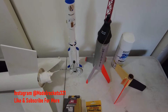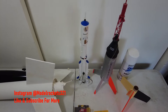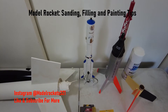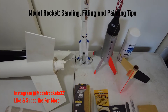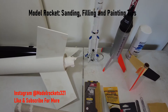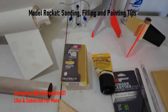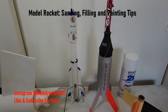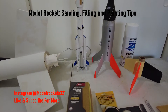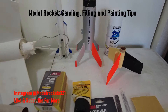Model Rockets321 here. Welcome back to the channel once again. Today I'm going to talk about sanding, filling, and painting rockets. A commenter in one of my videos asked if I have a video on just that process and how I get nice finishes on fins. I didn't, though in my Saturn 1 build video I talked about priming, so I decided to do a dedicated video — thanks to that subscriber.